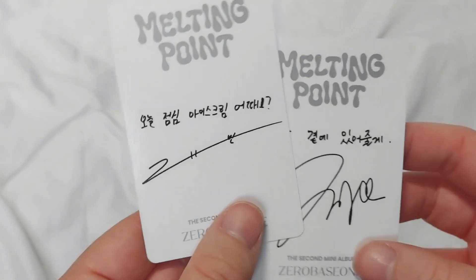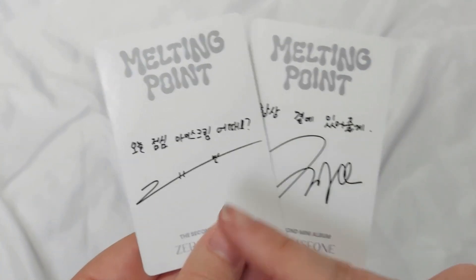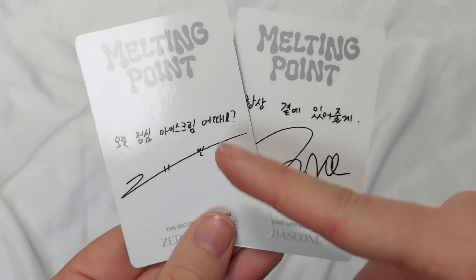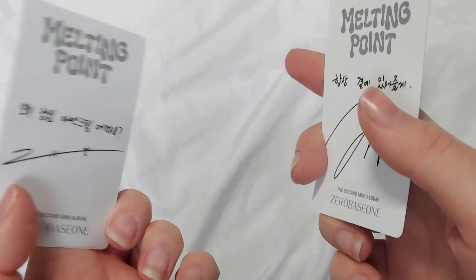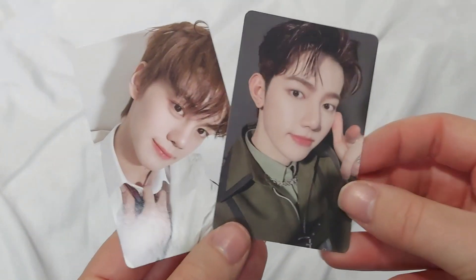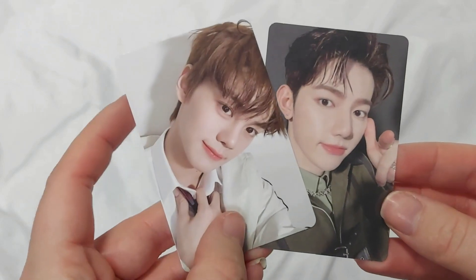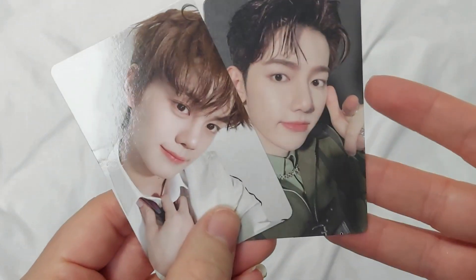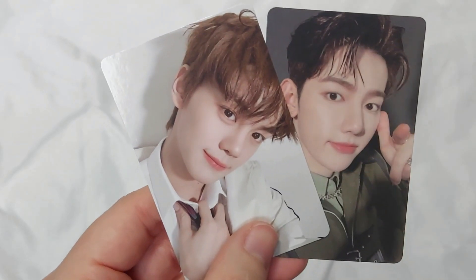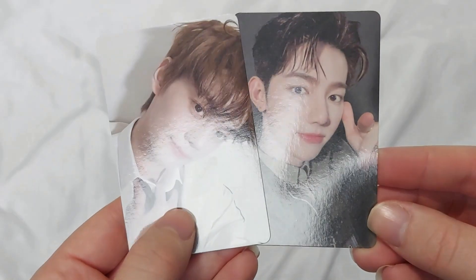And then we get the photocards. This album has two photocards in two different versions. I know this is Gi-Van because I pulled him so many times in my last album, and I think this is Zhang Hao's signature. Yes, it is Gi-Van and Zhang Hao — Zhang Hao's dark version in the military style, and Gi-Van's school uniform version. I love the school uniform. I always pull Gi-Van. But he is unwell at the moment, so I hope he gets well and his eye is all good soon.